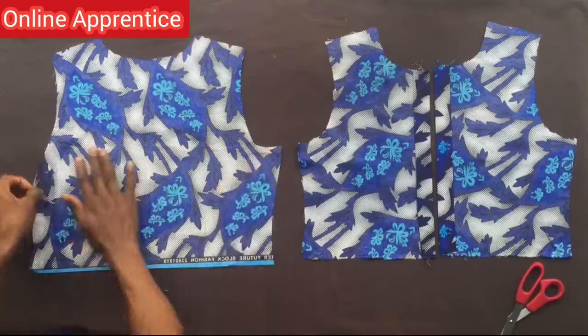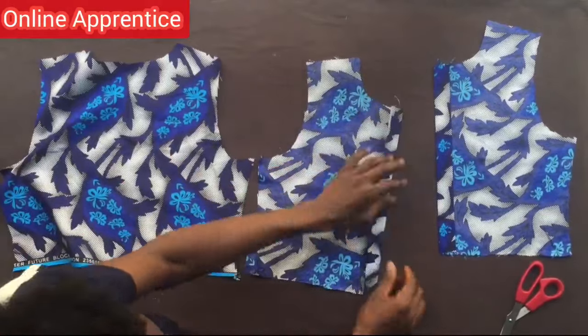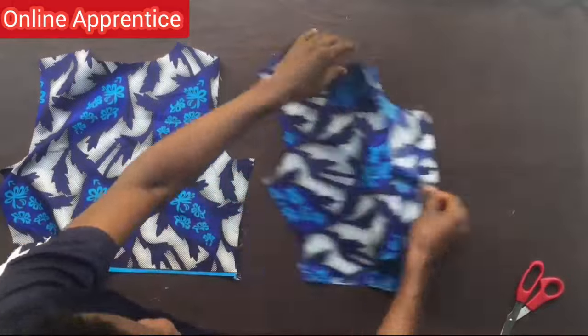Welcome guys. Please make sure you check out the video of the cutting of this jogger jumpsuit before you jump straight to this sewing video. To start the sewing, I first of all fold by half, then fold by one inch, and I did that for both sides of the buttonhole line.